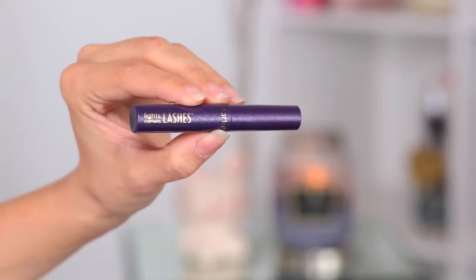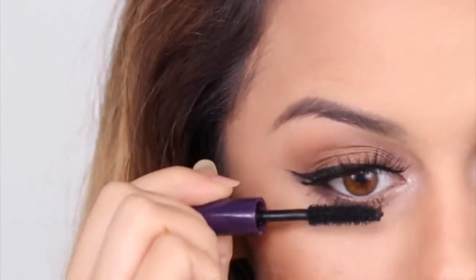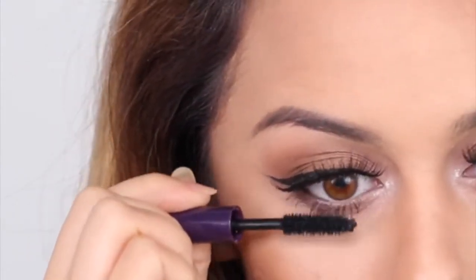For the lashes, I'm trying out the Tarte Deluxe Lights Camera Lashes 4-in-1 Mascara. I'm excited to use this because it's Tarte's best-selling mascara and it's supposed to lengthen, curl, and volumize your lashes all at the same time. I wanted to try it out and I think it works pretty amazingly.